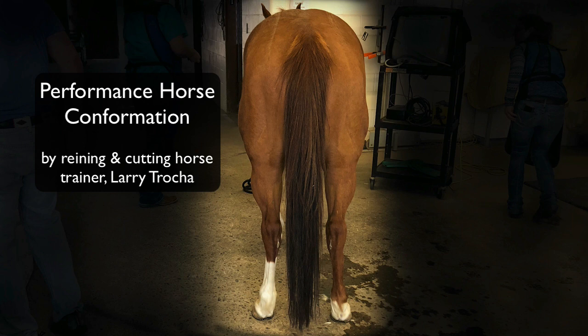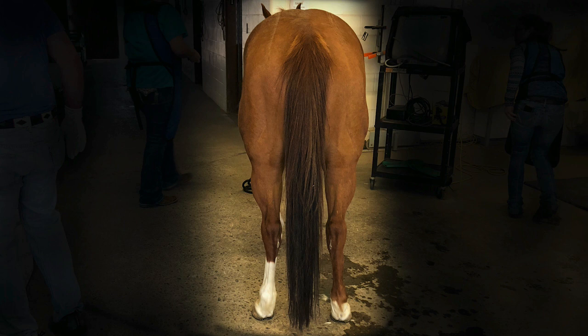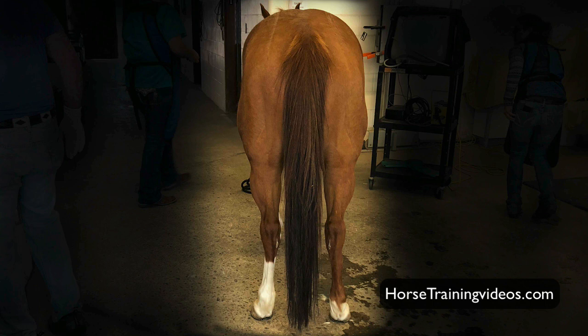Hi, this is Larry Troka, and I just want to do a quick video today concerning conformation of performance horses. I have a photograph that you're looking at right now, and I'm just going to comment on what we're looking at here. We're standing behind the horse, and the things I want to point out are things I really look for in a performance horse that has to really stop, be a good athlete, and stay sound. So we're going to start at the top of this horse's rear end and work our way down.